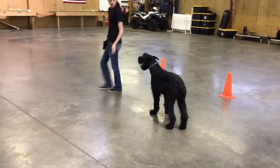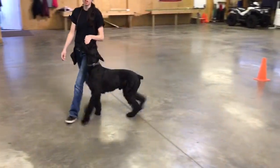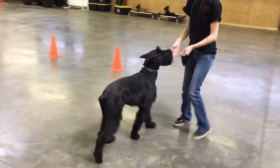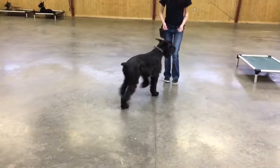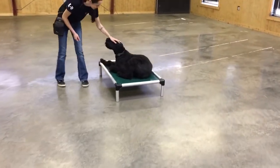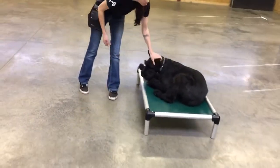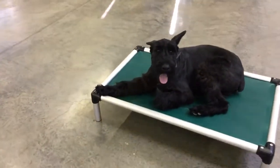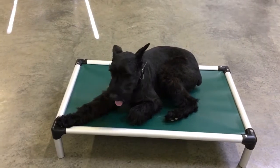He does fantastic. In his Puppy Raiser home, they've got grandkids, and he gets to work a lot with other dogs here. Tons of socialization. Super happy guy. And that's just a little bit more about that.